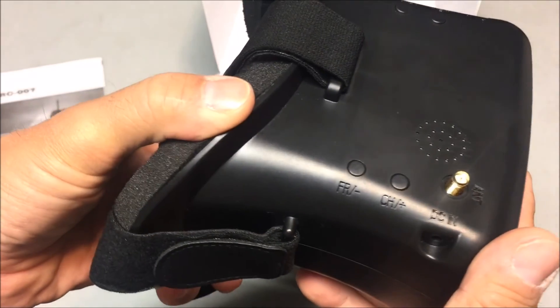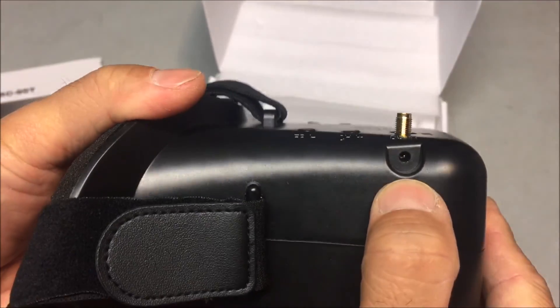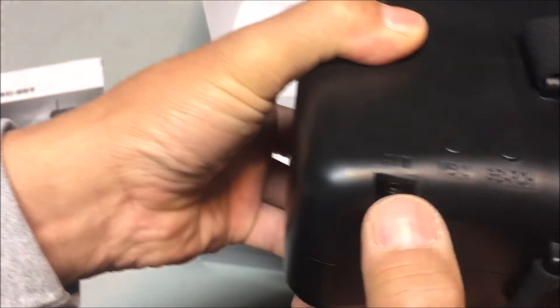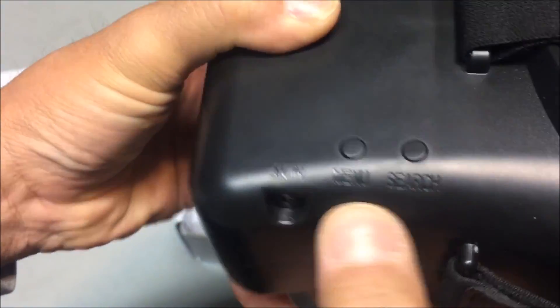There is the frequency and the channel button here, and the power plug right there — the DC in. And there's the antenna plug right here and the audio/video in right there, the menu button and the search button.